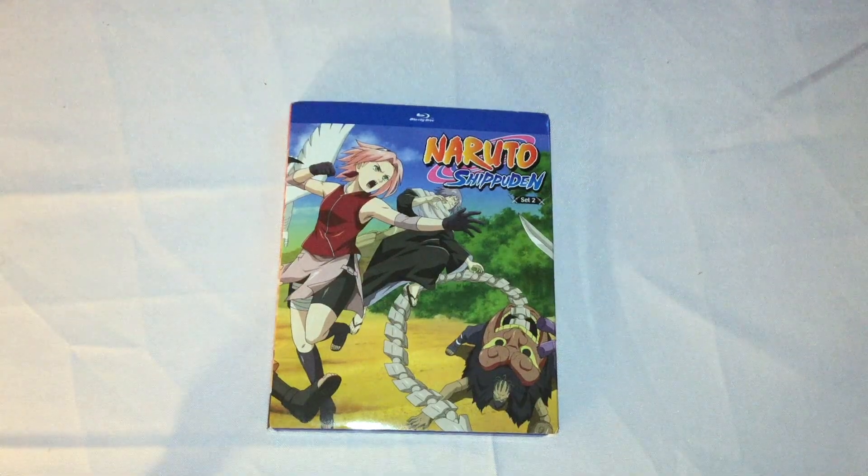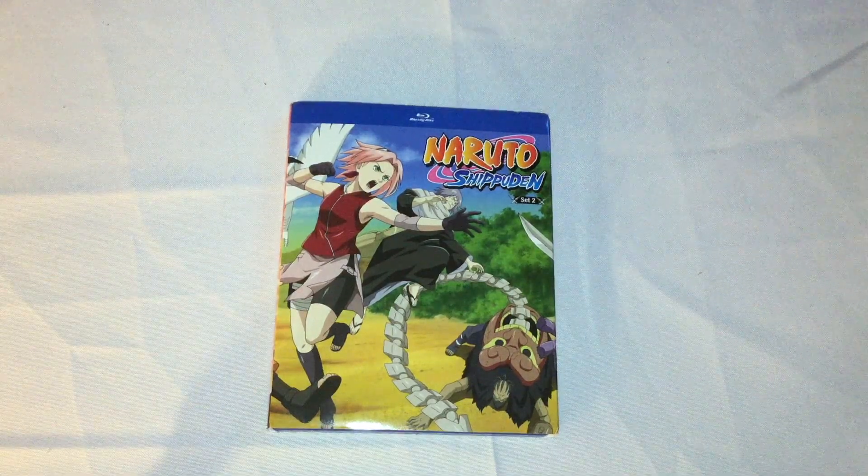I guess they're doing these every three months it seems, because I believe the first set came out back in October.